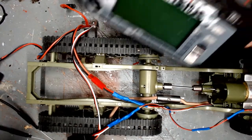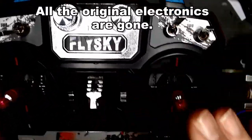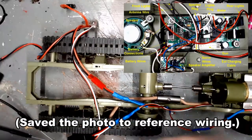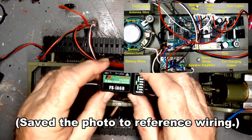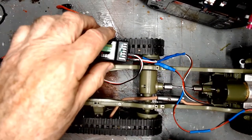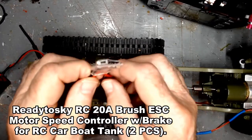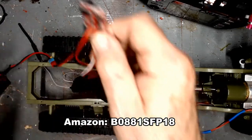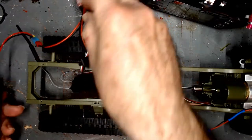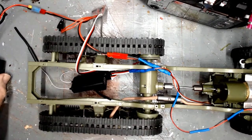Here are the electronics for the M16 to M3 half-track conversion. I'm using a Flysky FS-i6X transmitter, an FS-iA6B receiver, and some sort of generic 20-amp electronic speed control I found on Amazon. This was the stock battery that was in the half-track.